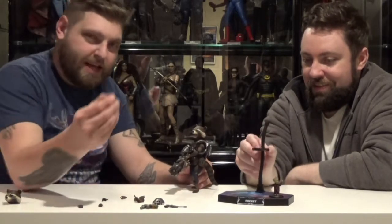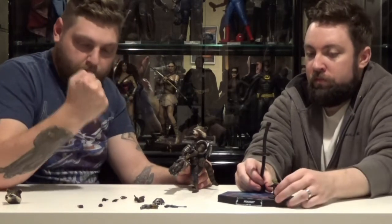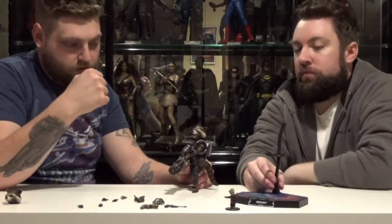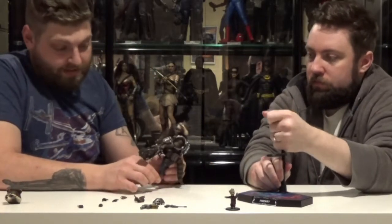The little pegs on his hands are a little scary because they're tiny — I'm sure you can't even see them. Normal Hot Toys figures are a little thicker so it's not as scary when you're trying to cram a hand into an arm. I feel like I'm going to snap that thing like a twig.